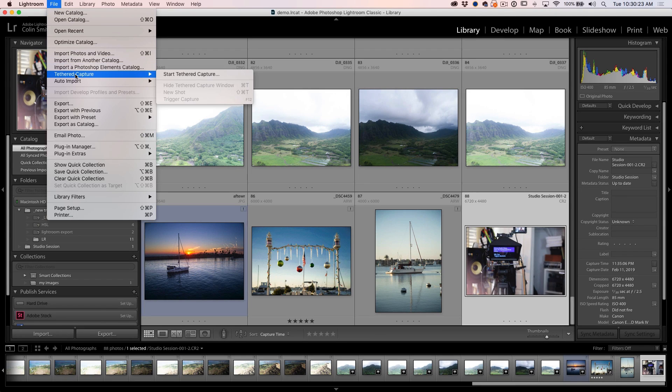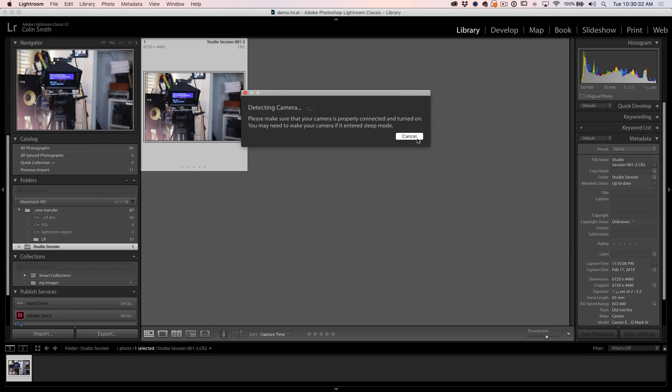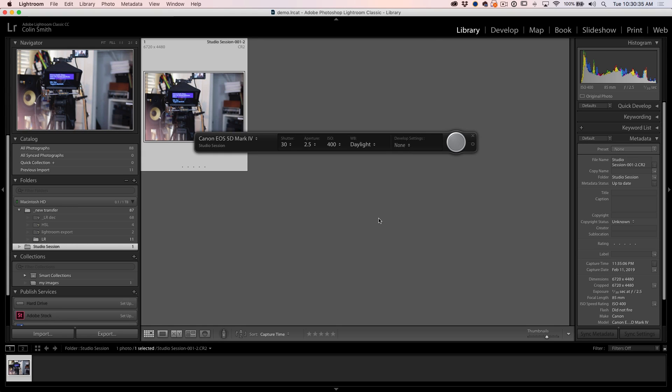Let's have a look at the tethering improvements. The big move this time is on Nikon cameras. On the previous update, they did updates to make the Canon cameras work faster, and they do work significantly faster under tethering. The Nikon cameras have that too, but there's another new thing here. I've got a Canon 5D Mark IV and if I just go to Tethered Capture, one of the things you'll notice is they don't have all the menus anymore — it's just 'Start Tethered Capture.' We click on it and it detects the camera.